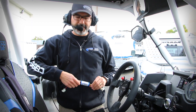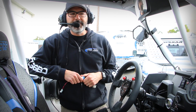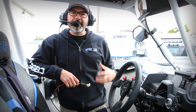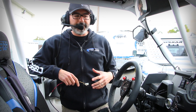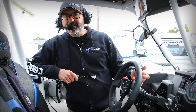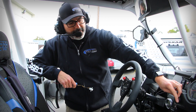Hey guys, Steve with Rugged Radios here giving you a tech tip on our audio filter. What we've done here is we've simulated a poor power supply to our intercom. A poor power supply, a bad ground, or an indirect ground — meaning not going direct to the battery — can introduce electrical noise into the intercom. So I'm going to turn on the ignition and you guys are going to hear a really bad whine in the intercom audio.